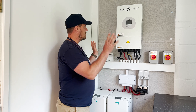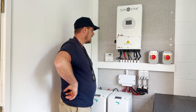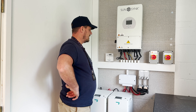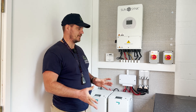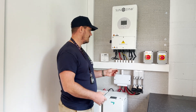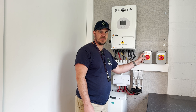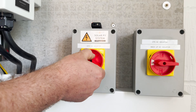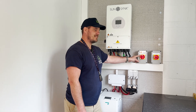So we've got a fully isolated system at this point, and the next step is to turn it all back on and reset it in sequence. To do that, we follow the same sequence we did. So the first thing we want to do is re-engage our grid connection, which is our red and yellow AC isolator. So we turn that on.